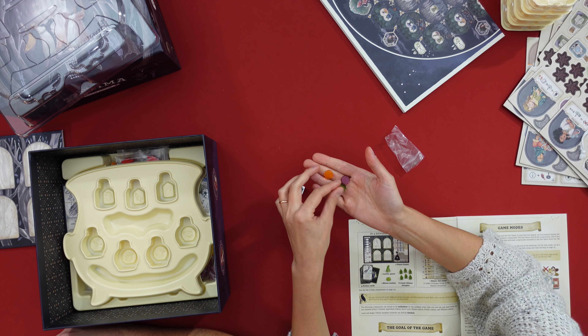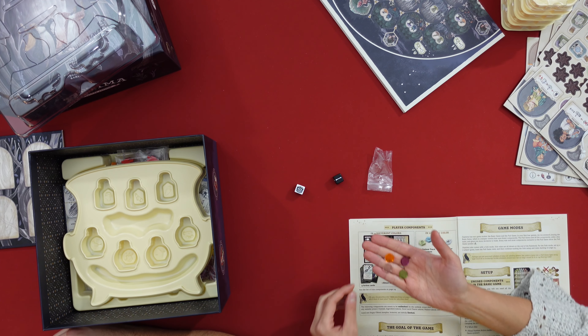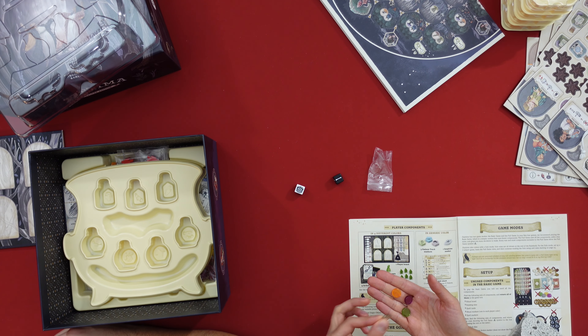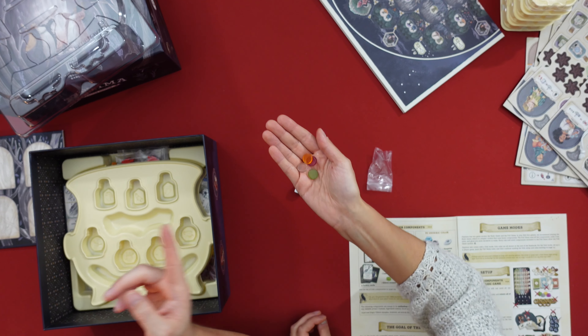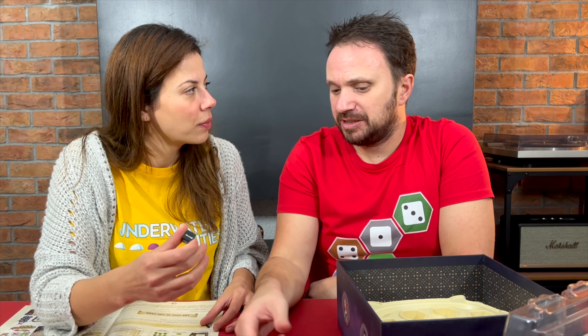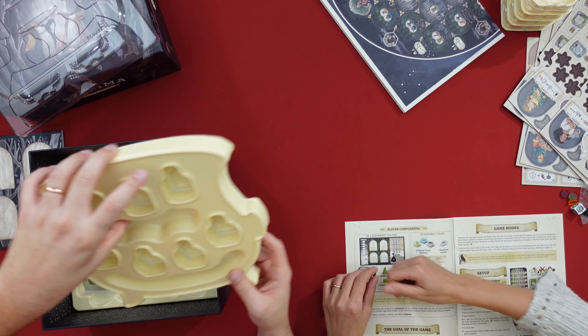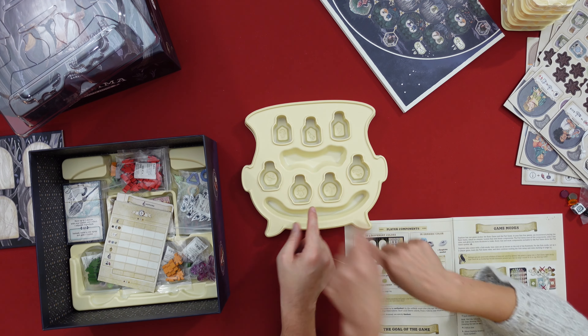I'm going to show you the Ritual markers. All the Ritual markers — why are there only three? Oh, it's just transparent. This is a bit disappointing. So you get yellow — these are the Ritual markers. It's an orange. Orange would do. I think this is the suspicion die — you don't need it during the trial. This is a solo die and this is the suspicion die. You don't want to get too much suspicion because then people will know that you're a witch.